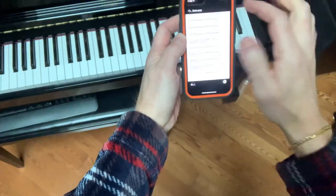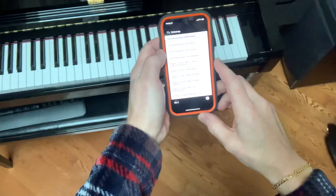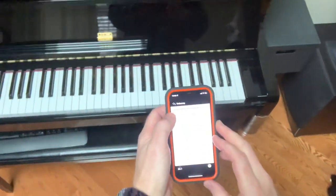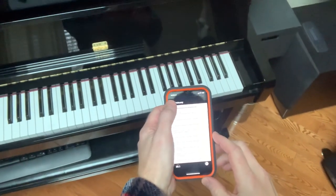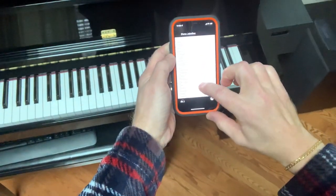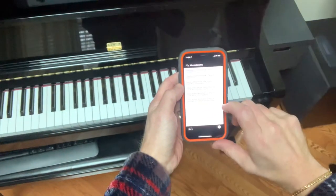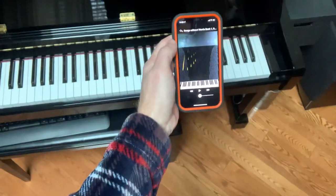By default they install a few songs, but you can add more. I'll put the volume down a little bit. I'll start with Bergamasque by Debussy. They install all sorts of things by default, but you can add your own. Let's say I start Mendelssohn's Songs Without Words — I play this and it starts playing on the piano.